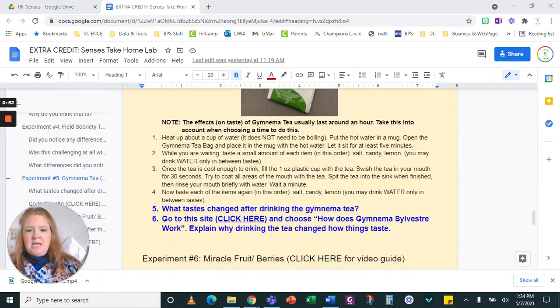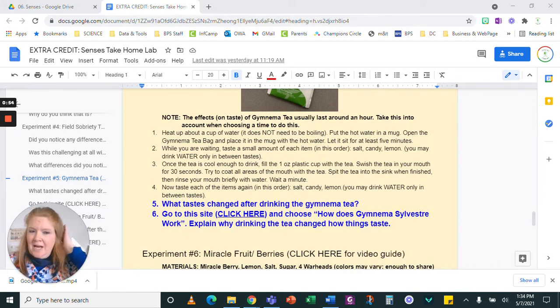Note: the effects on taste of Gymnema tea usually last around an hour, so take this into account when choosing a time to do this. Not right before you're about to eat.